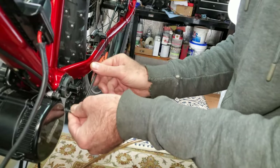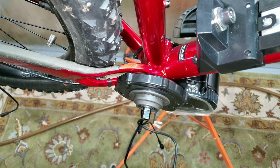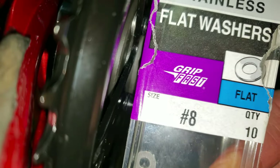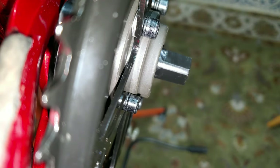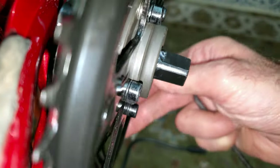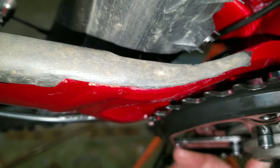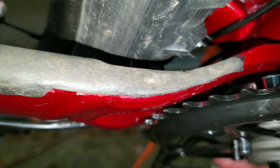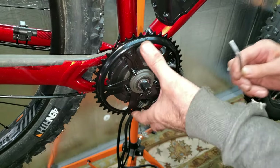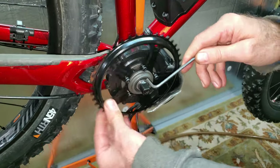Now I get to see if my sprocket fits — and it hits the chain stay. I got some number-8 stainless flat washers and stacked them up three behind there. They were fun getting in, and it's just that close — probably about 20 thousandths of an inch gap. These are 5-millimeter bolts so they're probably about 6 foot-pounds. I'm going to go in a star pattern and tighten these down. I put some blue Loctite on these too — and that should work.